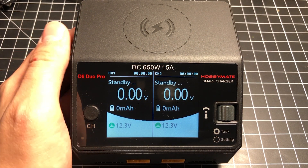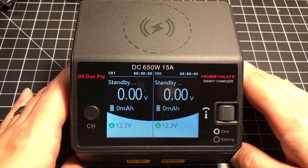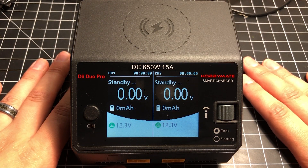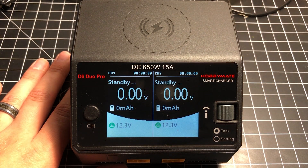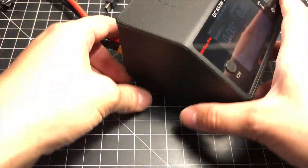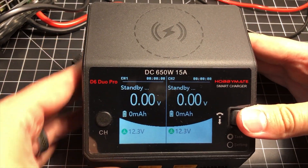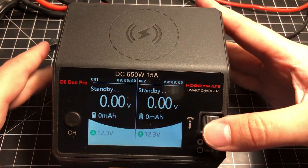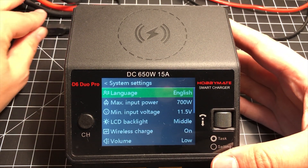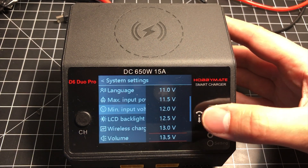To get the most value out of this charger, you need to use a power supply rated for at least 24 volts. However, if you have a lower-end power supply, you can still use this charger. Whether you're using a battery lower than 24 volts — like a 4S battery, since you can power it from a battery via the XT60 connector — you'll want to go to the system menu by holding down this button and navigating to System Parameters.